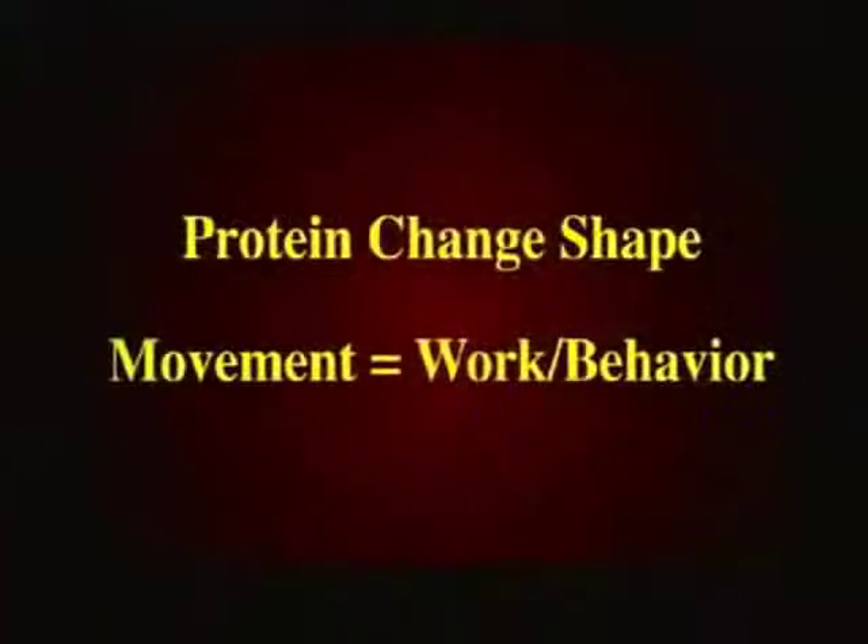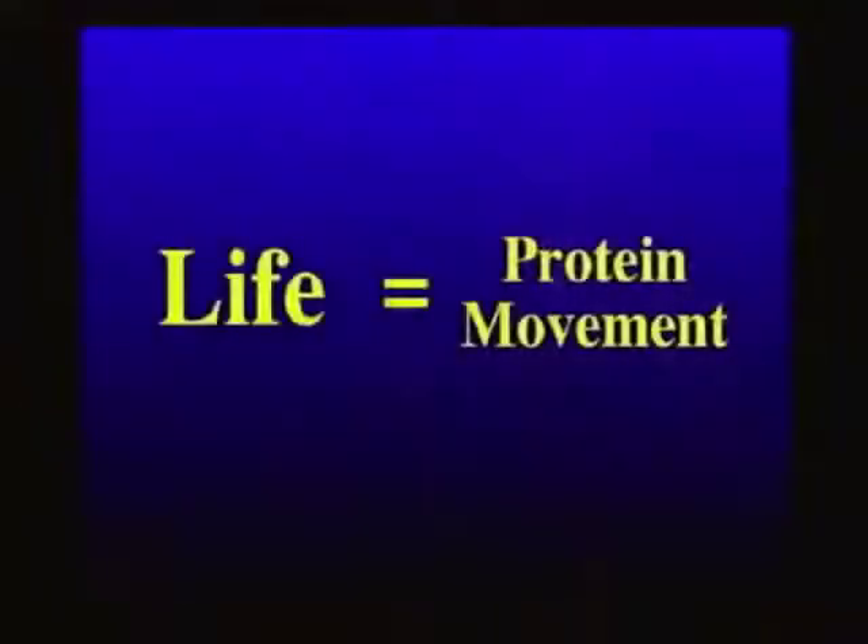Proteins change shape — that results in movement, and the movement is harnessed by the cell to do work and behavior. Proteins give you not only your physical structure; proteins also provide for your function. When you look in the mirror at your identity and character, you're really looking at the proteins giving you the shape. You can change your shape and your movement because proteins move and change their shape. The bottom line: life comes from protein movement. If you stop protein movement, life stops right at that point. Proteins are the only molecules that are moving, so they become the most important ones in the generation of life.